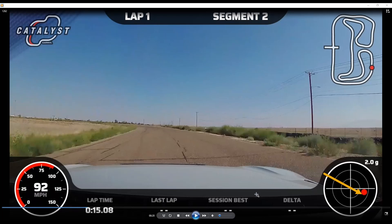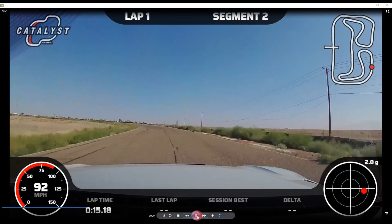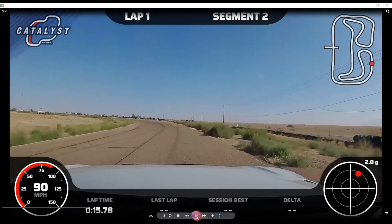Now we're heavy on the brakes. I treat turn 3 as a two-segment braking zone, going all the way as far right as I dare. I need to get down to about 65 miles an hour for the apex at turn 3.